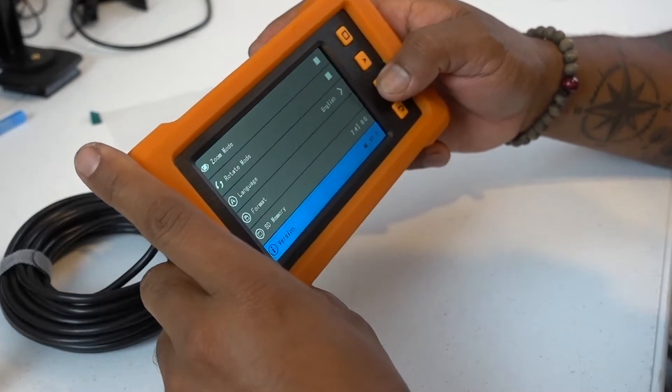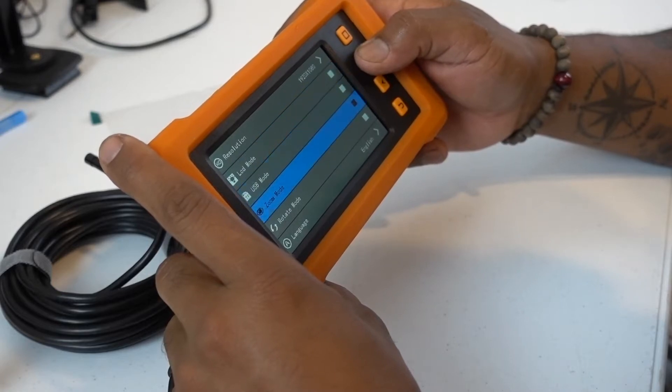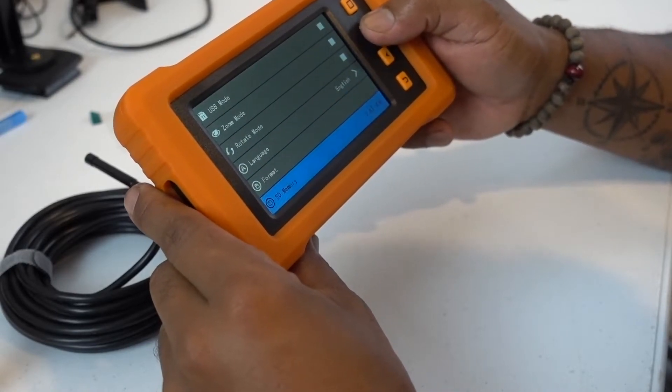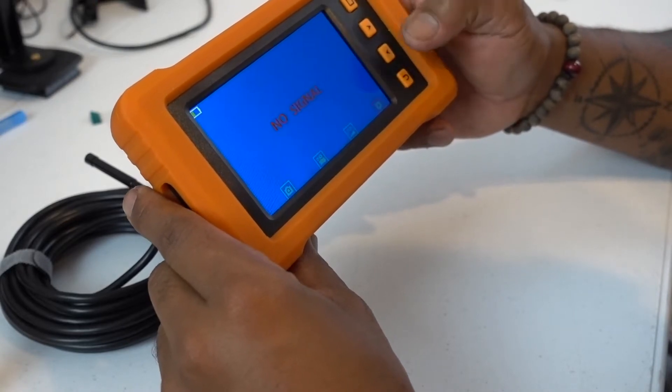And then the functions: memory card, USB mode. You can rotate the screen, language, and the format. It shows the memory.